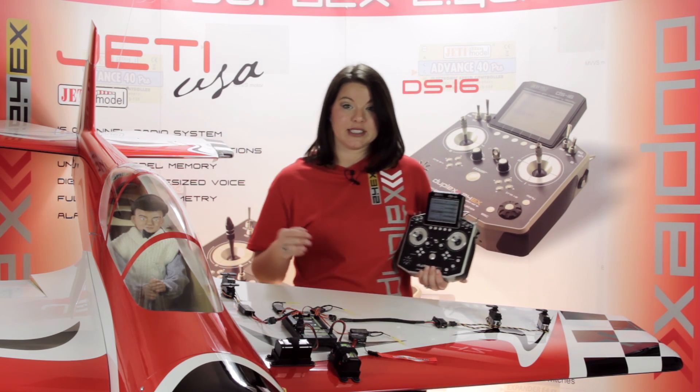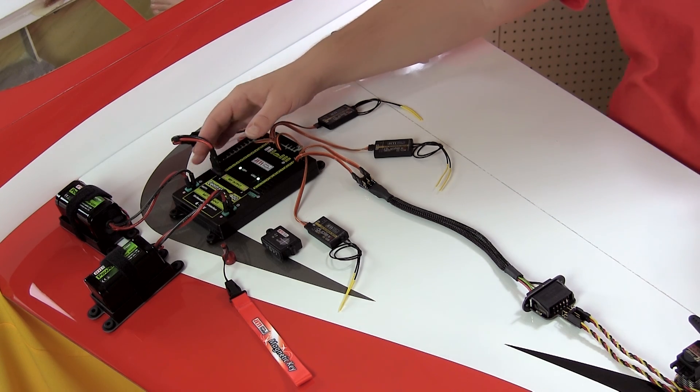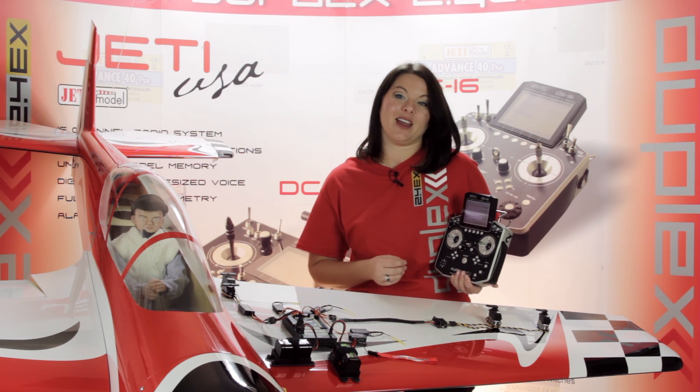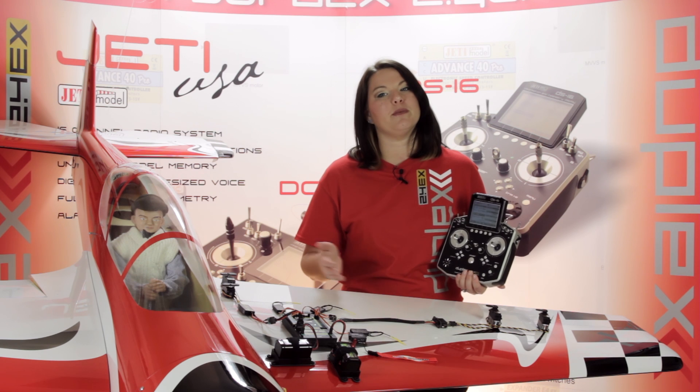Up to two batteries can be connected to the CB400 via the multiplex connectors. Jetty recommends powering the unit with a three-cell LiPo battery. Together, the battery inputs are rated for up to 30 amps continuous and up to 230 amps burst. During use, the power is actually supplied from the battery with the higher voltage. If the voltage is the same, the power can be used from both batteries at the same time.